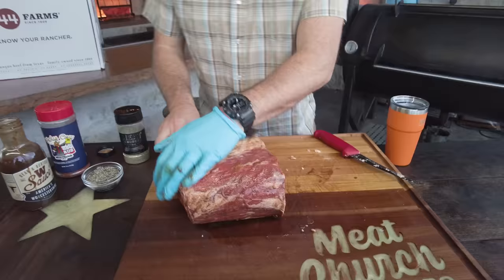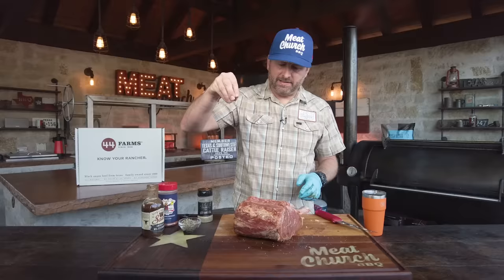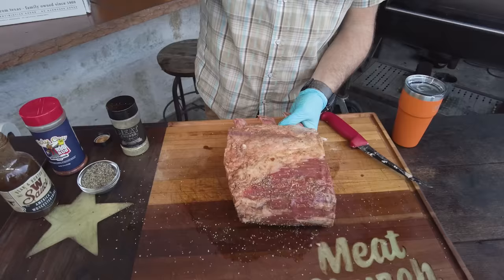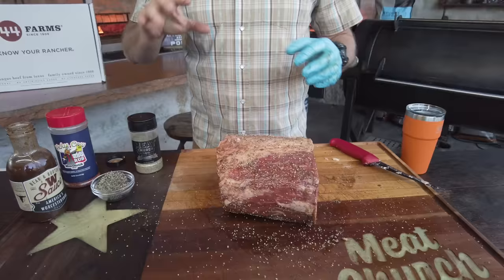I'm going to do something a little different this time. I can simply season this with our Holy Cow, but I'm going to season with coarse black pepper first — this is 16-mesh pepper. I'm taking something out of our brisket playbook here: pepper builds bark. If you put the black pepper on first, as my friend Jerby from Goldie says, you make sure the pepper sticks — it's not going to bounce off any other seasoning. So I'm putting just a little bit of black pepper on here.